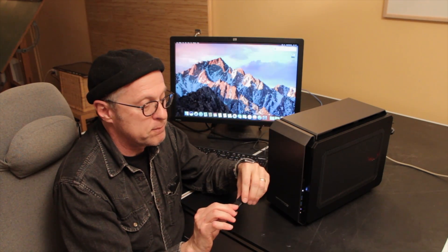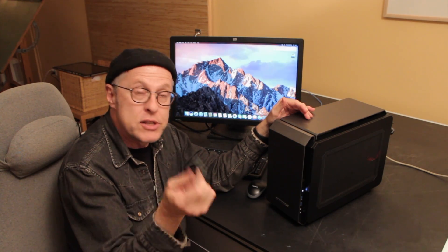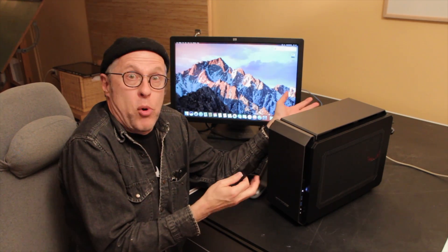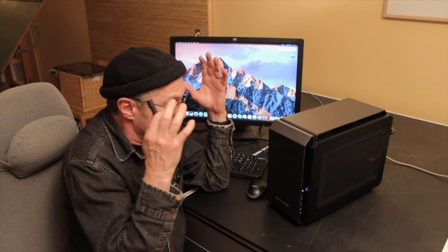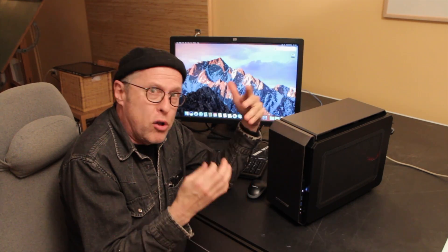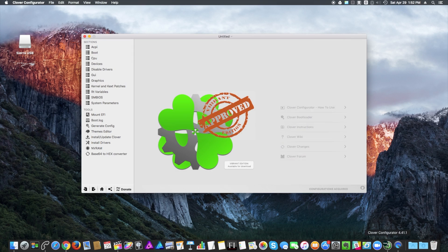It's always recommended that you use the USB 2 port on your computer to install. On this particular motherboard — the Gigabyte Z170N — it doesn't have a single USB 2 port. It's got all USB 3 ports. If you're having an issue getting past the language selection screen during installation with the USB key, this is what I did to solve it for my particular motherboard and for this installation of Sierra — your mileage might vary. I clicked on Clover.